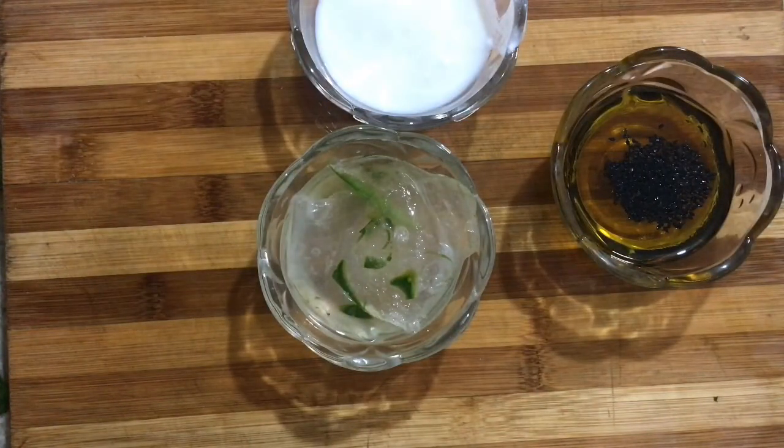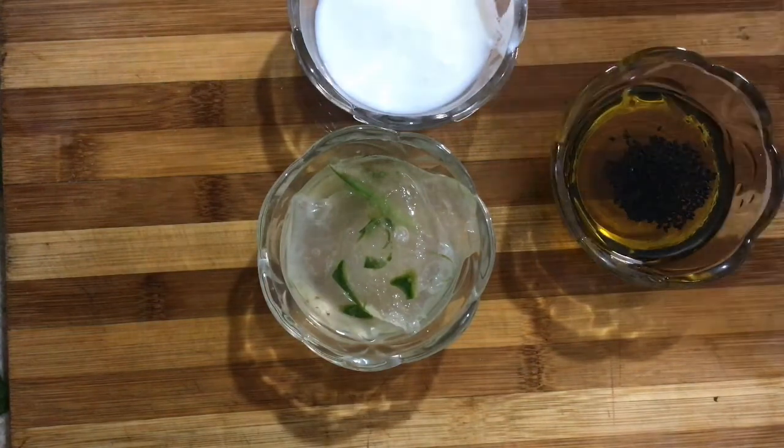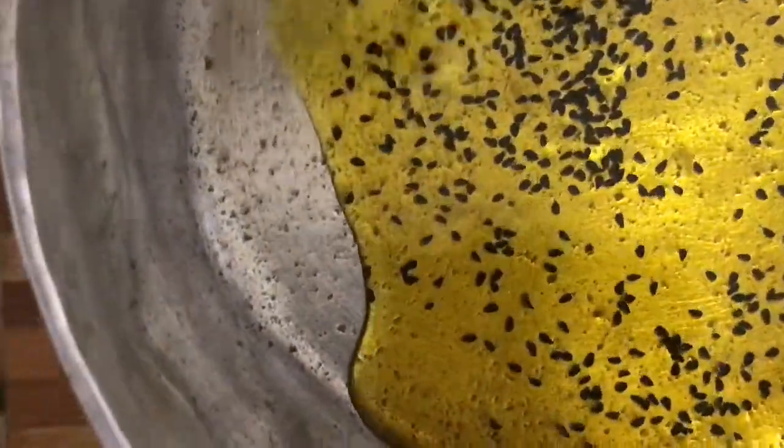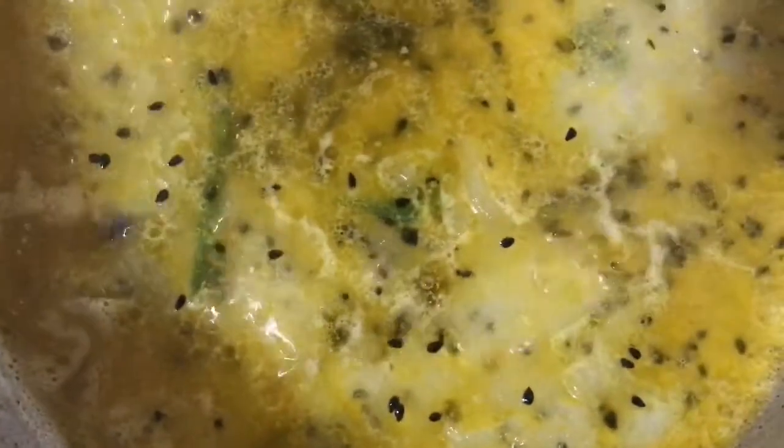I will put a little bit of the mixture in water. I have added aloe vera gel to the water. After adding to the water, I have prepared it.